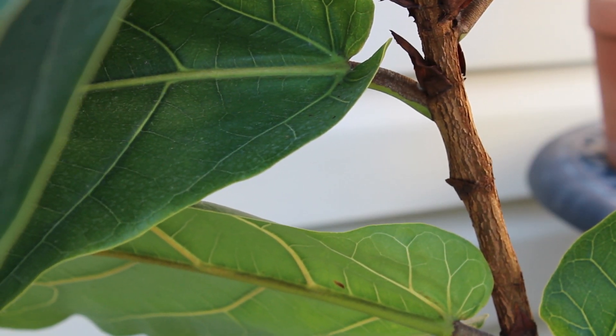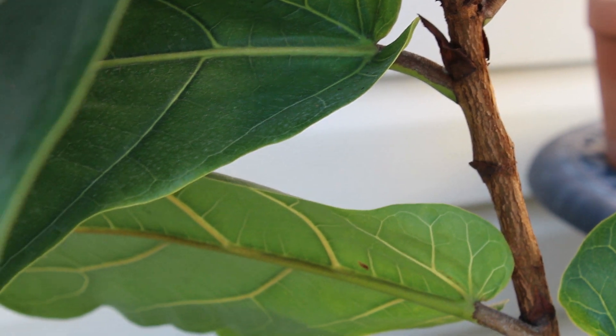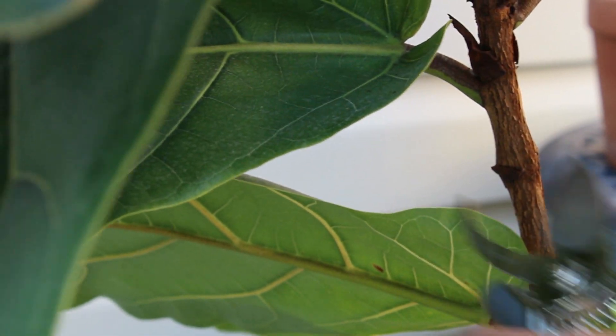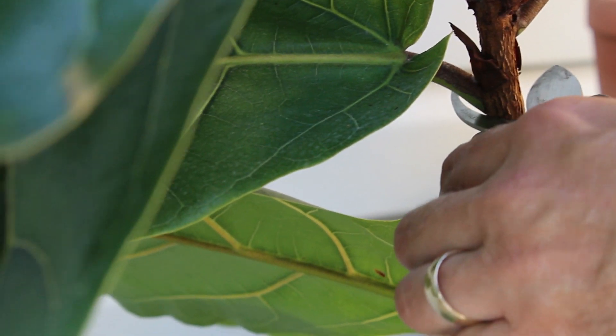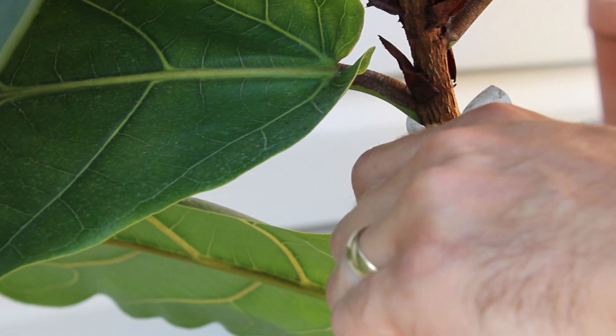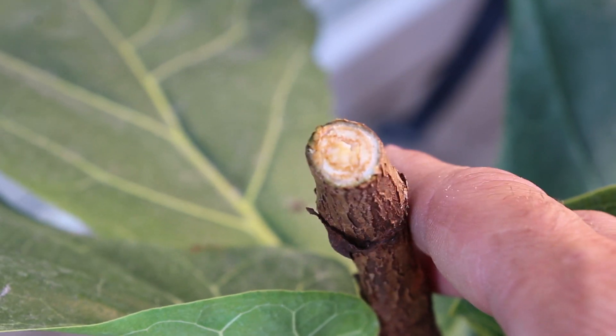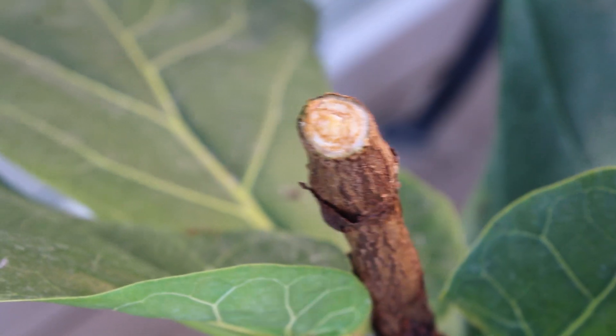Before doing any pruning, just make sure your shears, scissors, or knife — whatever you're using — are nice, clean, and sterile. So I'm just going to cut it right here. I might actually have to use a bit more force to chop the top. There we go — a nice clean cut on the top here.